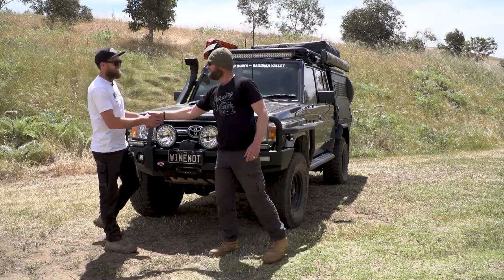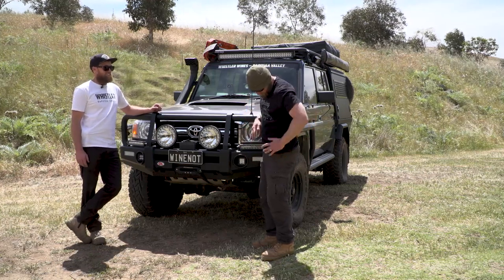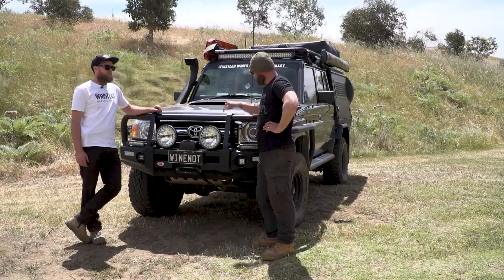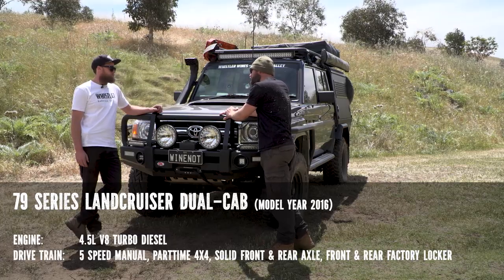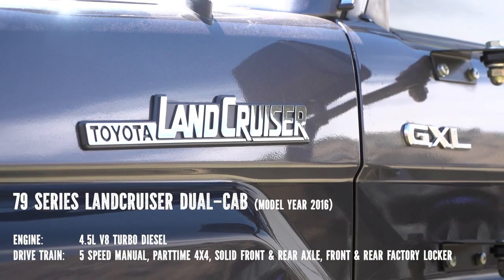G'day, Ronnie. How are you? Good, mate. Good night around the fire last night, wasn't it? Yeah, it was a ripper. It's a good spot here. 79 Series dual cab — this is one of the last pre-DPFs. Yeah, it was May 2016, the very last of the pre-DPFs.